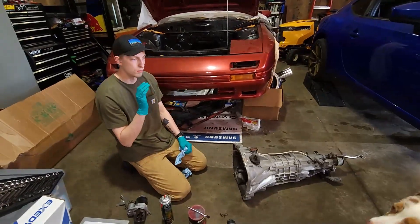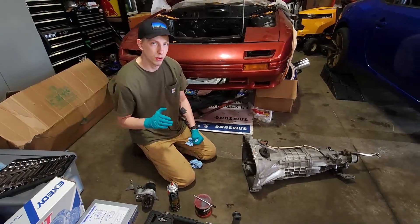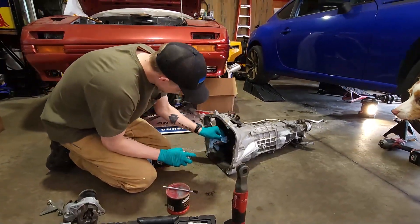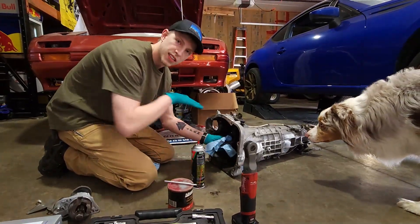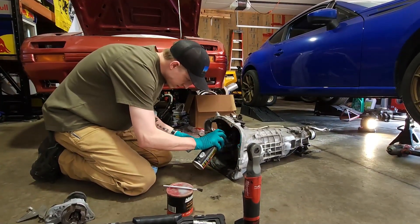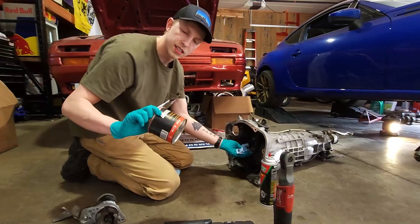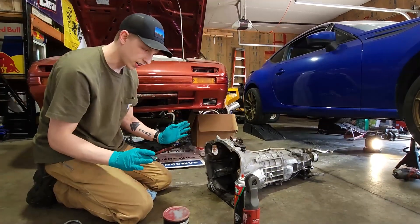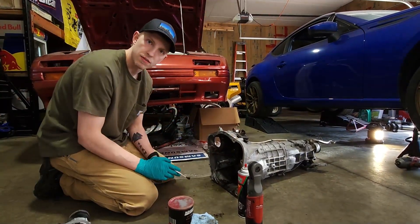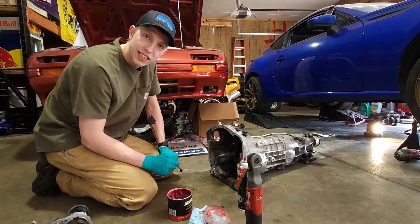The clutch and pressure plate are all bolted up to the flywheel on the motor side. Now we're prepping the transmission — we have the new throw-out bearing to put in. I'm going to clear out all the old debris with some brake cleaner. This surface is so important because all it does is slide in and out, so you want to clean off as much of the old junk as possible. Then I'm just going to take some bearing grease — the fancy pink tub. You can be really liberal with this since it's going to be staying in here for the entire life of the clutch. Just make sure you don't get any on the friction surfaces.